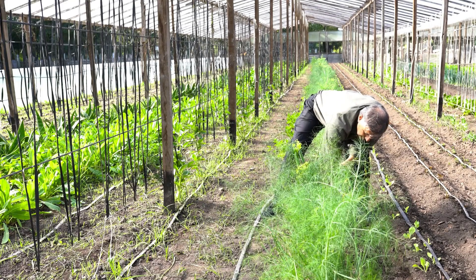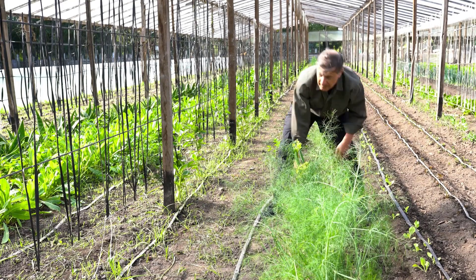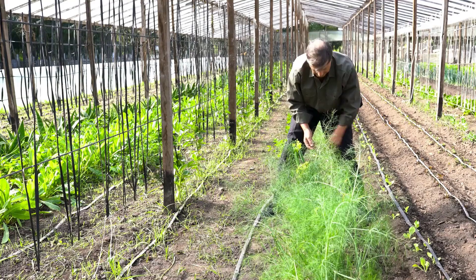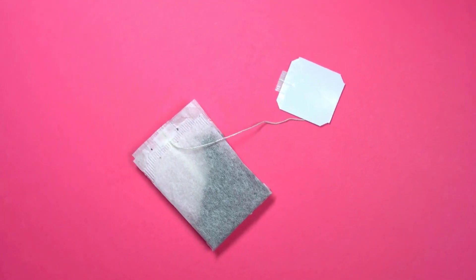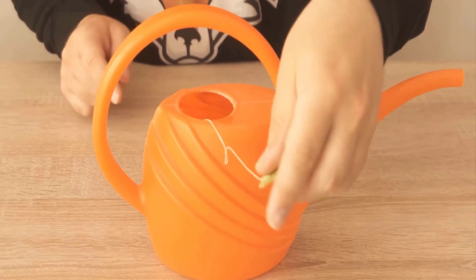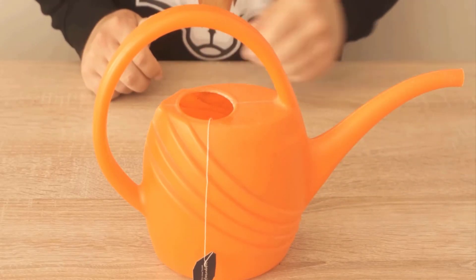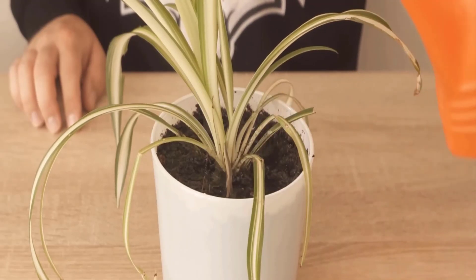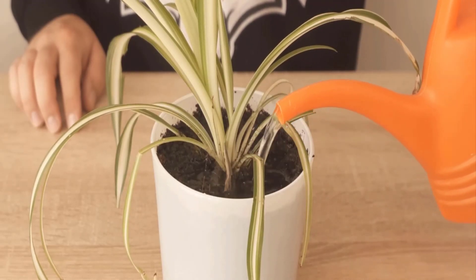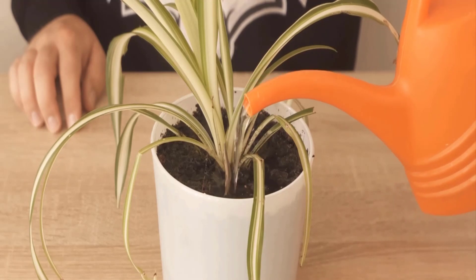If you do not like weeds growing in your garden, teabags are the perfect solution. The teabags will actually keep the weeds away. Put a used teabag in a pot filled with water, keep it for two hours, and then give this water to your plants. You will make it much more difficult for the weeds to grow alongside your healthy flowers and plants.